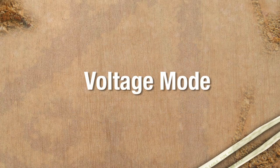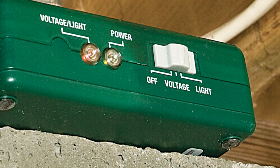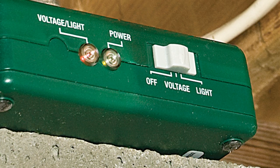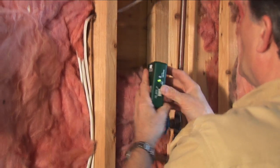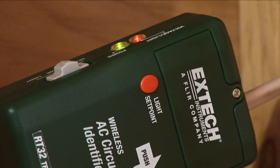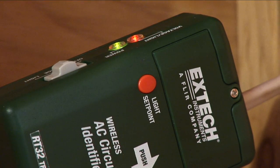Using the RT30 Voltage Mode. To begin, switch the transmitter to Voltage Mode. Clamp the transmitter onto the AC cable you would like to identify. If voltage is present, the amber LED on the transmitter will turn on.